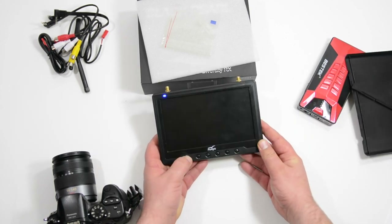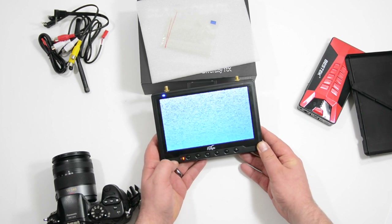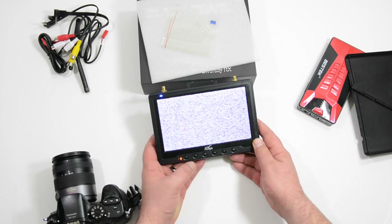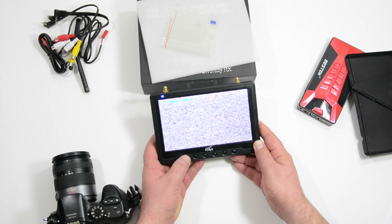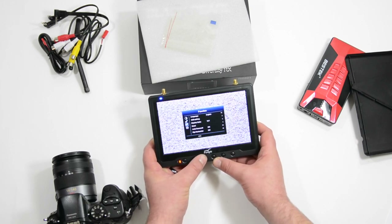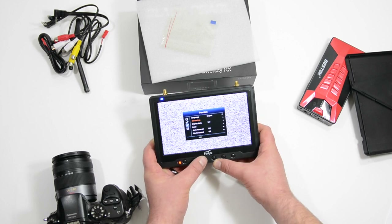Real quick, I want to turn this on and give you a quick tour of the settings. To turn it on, you just hold down on the left power button. It will go straight to diversity mode and you can see the band and the channel — it has 32 channels. To go into settings, hit that power button again. Now we can go through — you can see the sound setting, then we have function, and we can go to language, OSD settings.